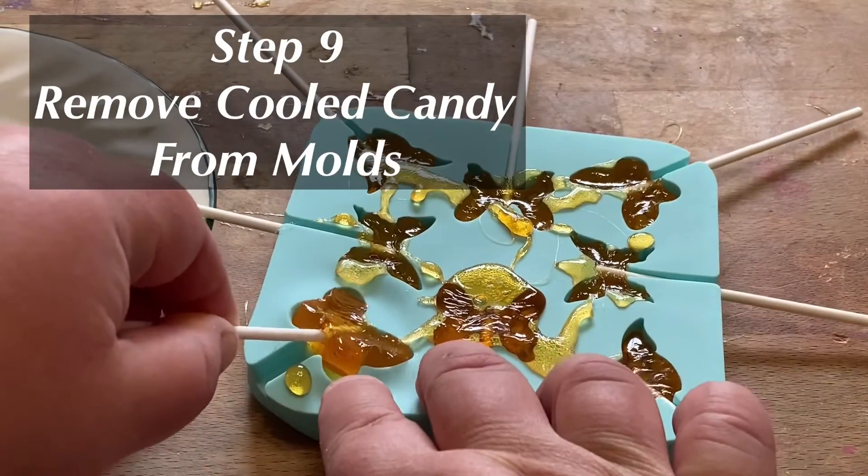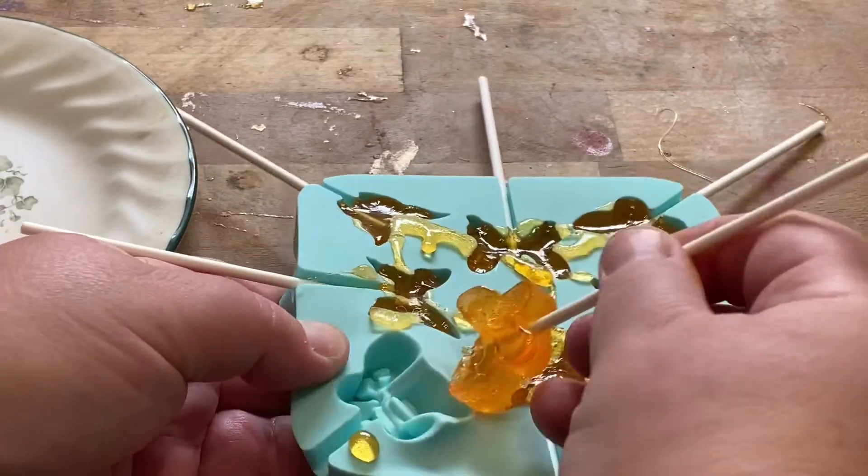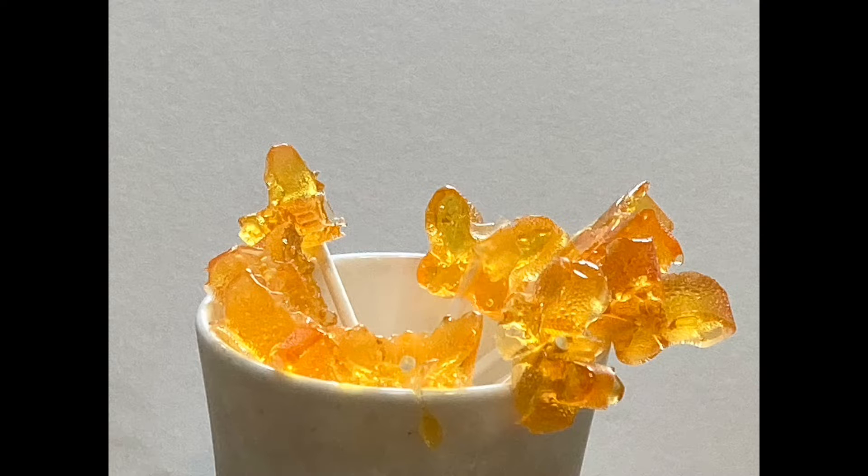After the candy has completely cooled, remove the candy from the molds. Enjoy your newly made lollipops!